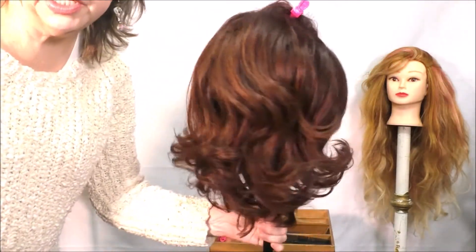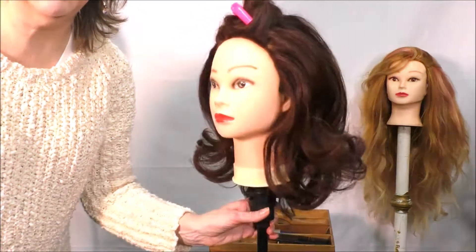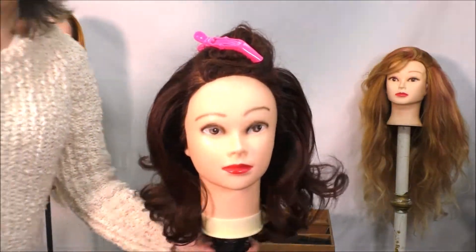We've got a pretty shape back there, and this is a great length. You need layers to get that kind of look, so let's look at our very front.